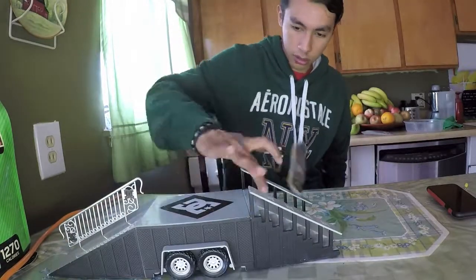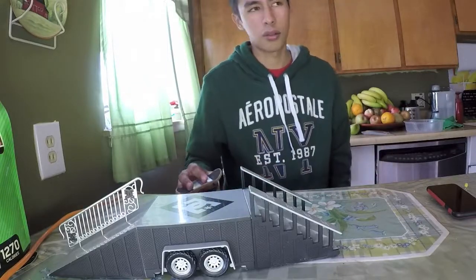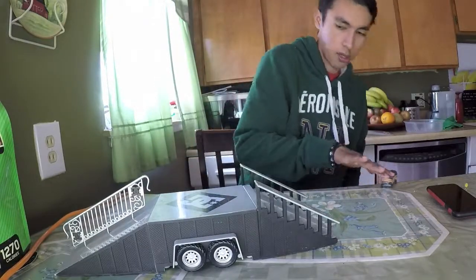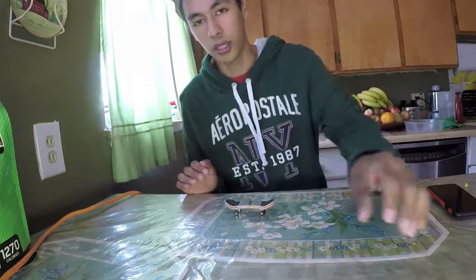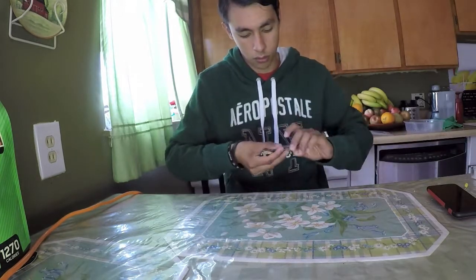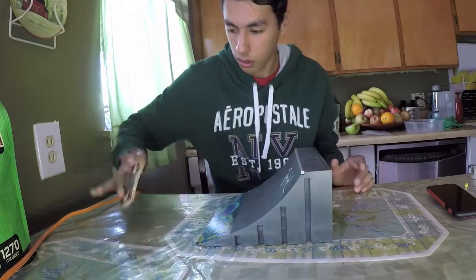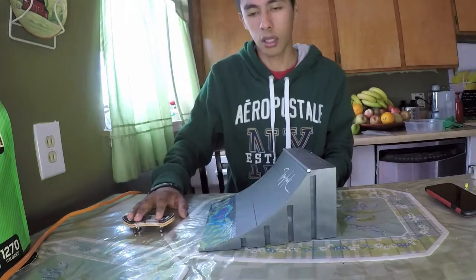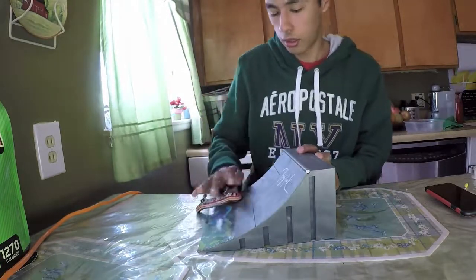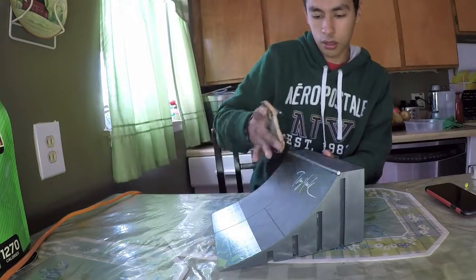Alright, now I'm going to do a blunt — time for the grand finale, the three-deck setup! That definitely looks crazy. Oh my god, this feels so weird. I'll do a couple tricks on this, kickflip to fakey — whoa, it's really so hard. There you go, not as clean but... damn it.